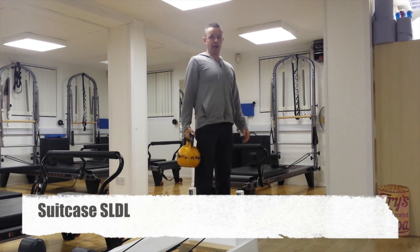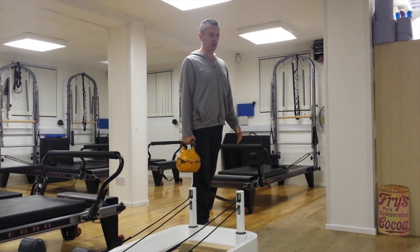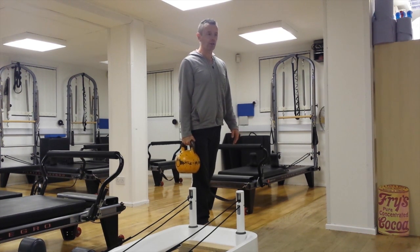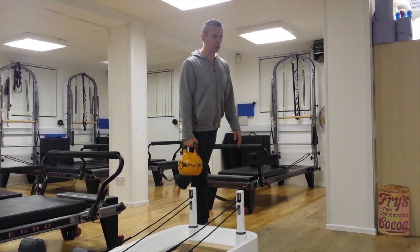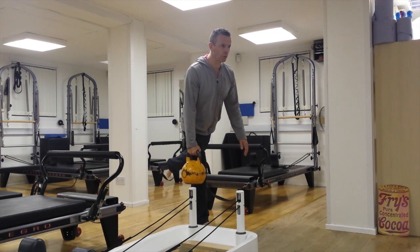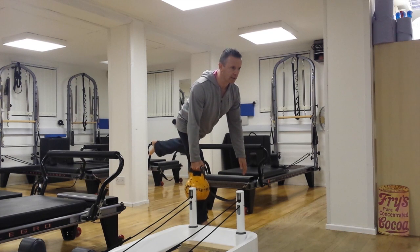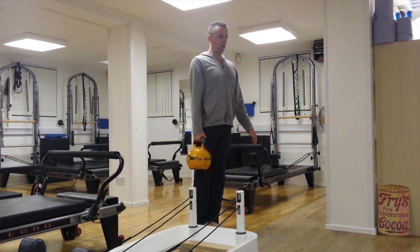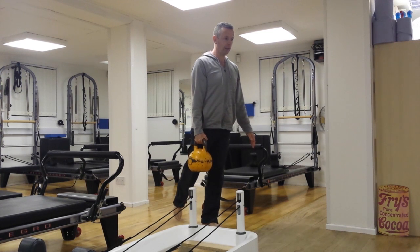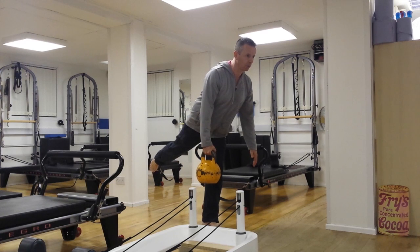You're going to hold your kettlebell suitcase style and balance on one leg — it doesn't really matter which one. Assess the ankle for stability before you do anything. When the ankle settles from its wobbly motion, you can start to move slowly with the weight loaded on the right side in this case. Then we'll swap over to the left leg with the weight on the right, and move with control.